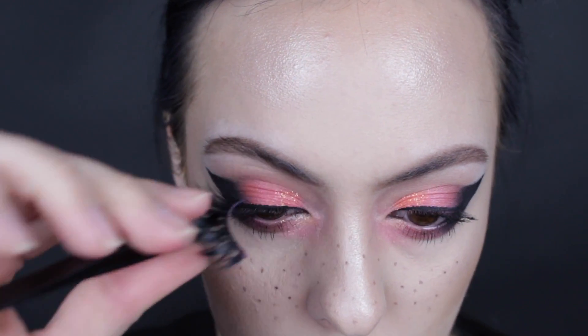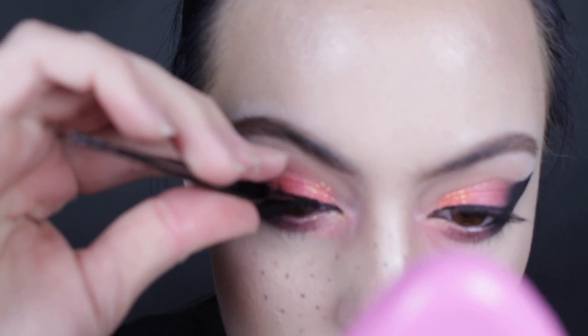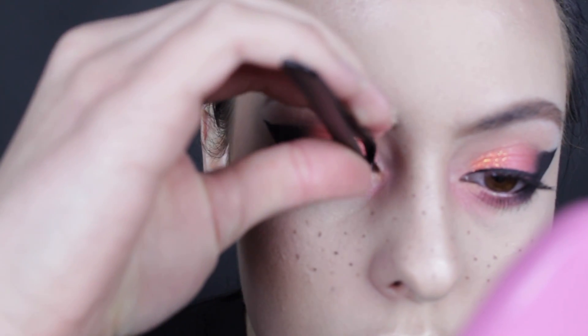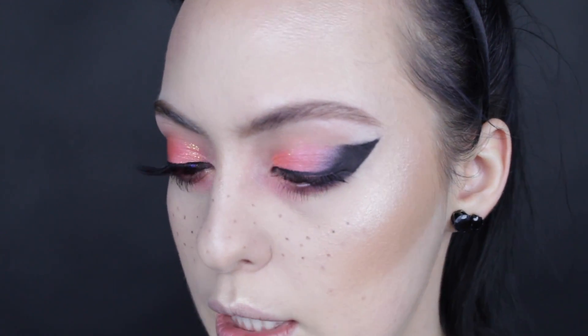I talked about these lashes in my favorites and they literally changed my life. These are the Black Magic Electra lashes, which just complete this entire look. Look at the difference — holy cow. I literally look like a completely different person. These lashes changed my life.